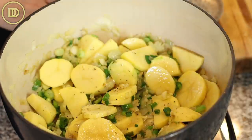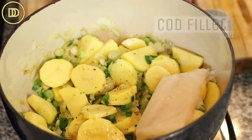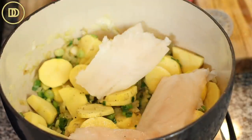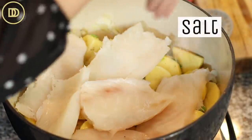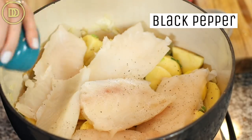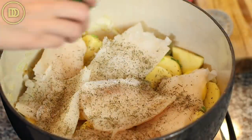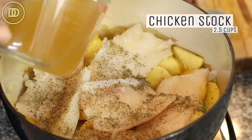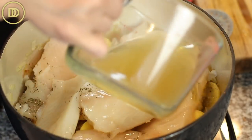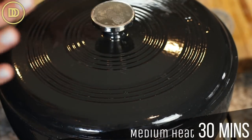Once everything is seasoned properly, it is time to add the fish. You need five or six cod fillets — this does feed a crowd. Just put them right on top of the potatoes and season those as well with salt, pepper, and some thyme, about a heaping teaspoon or so. Then add two and a half cups of either chicken stock, fish stock, or vegetable stock. Worst case you can add water, but chicken stock adds much more flavor, and fish stock is even better. Then we're going to cover this and cook over medium heat for 30 minutes until the potatoes are fork tender and the fish is fully cooked.